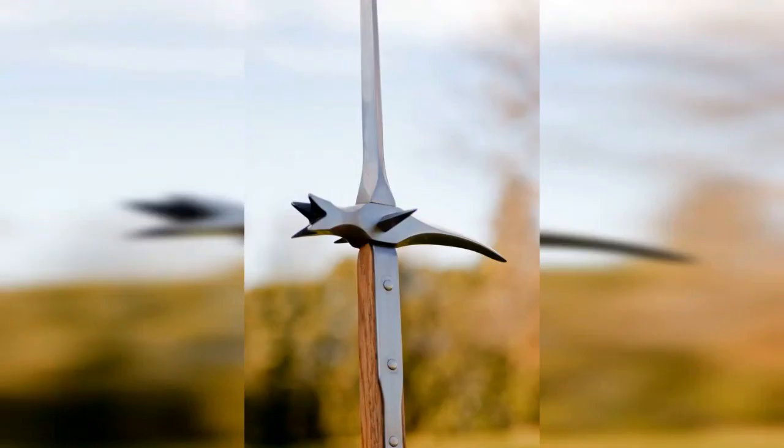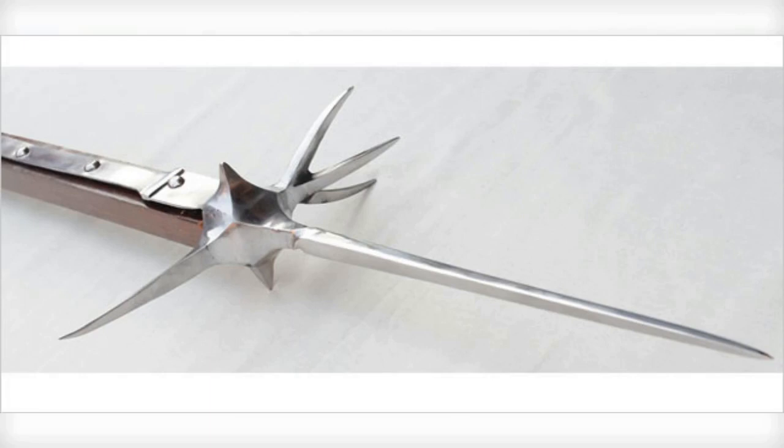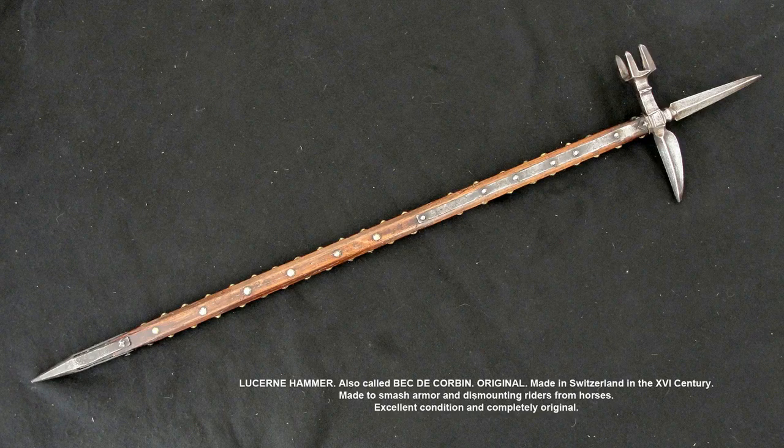3. Lucerne Hammer, 15th–16th century. The Lucerne Hammer was a polearm weapon that consisted of a hammerhead, spike, and hook. The hammerhead was used to deliver powerful blows, while the spike and hook were used to pierce through armor and pull an opponent from their horse. The Lucerne Hammer was a popular weapon in Switzerland and Germany during the late medieval and early Renaissance periods.